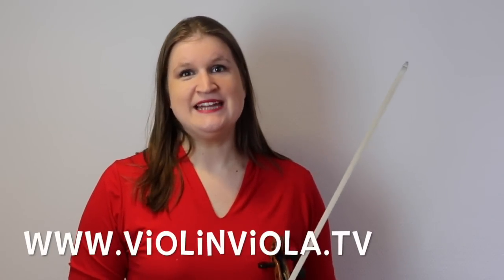Hello, this is Slatter Blouwer and you are now watching Violin & Viola TV. In this episode I'm going to make a statement in a very dangerous discussion which is about shoulder rest — to have or not to have a shoulder rest.